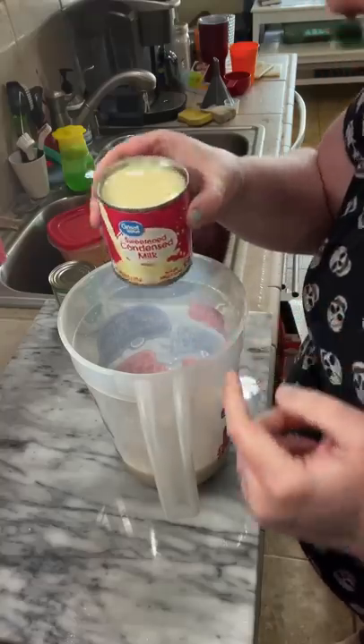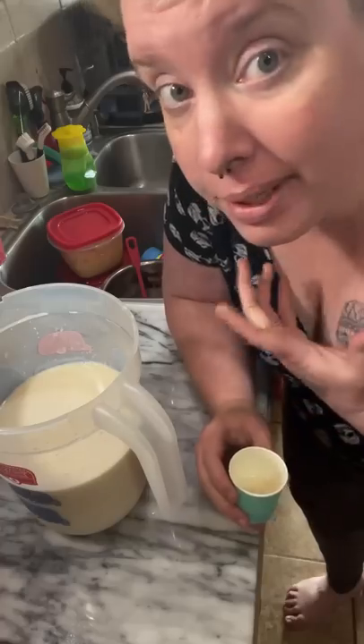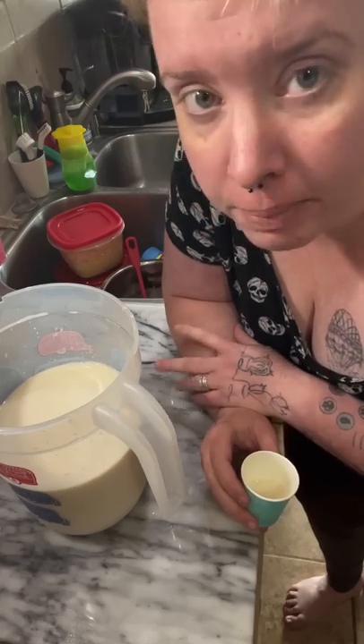Now you're gonna add one can of sweetened condensed milk, one can of evaporated milk, and four more cups of cool water. If you wanted it a little sweeter, you can add more sugar, honey, agave, or maple syrup. If you wanted it a little spicier, add some more cinnamon. And that's it — that's how you make horchata, the best summer drink on the planet.